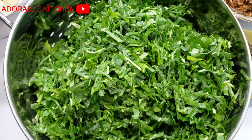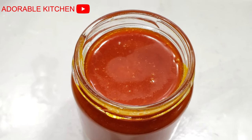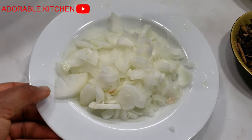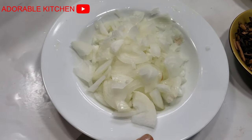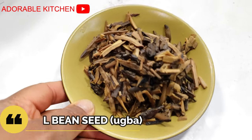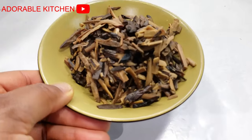The next ingredient is red palm oil. The next one is onions, already chopped. Over here I have obaka — this is optional, but it is a very great addition to this recipe. If you don't have it, it's okay to just skip that.